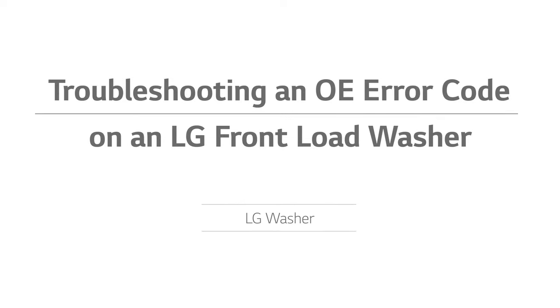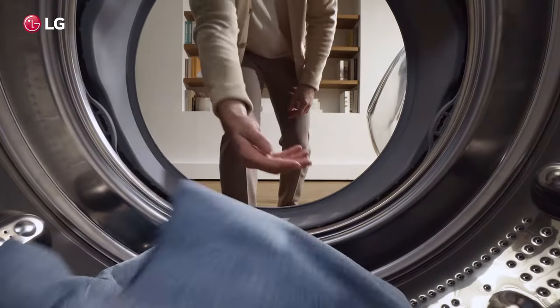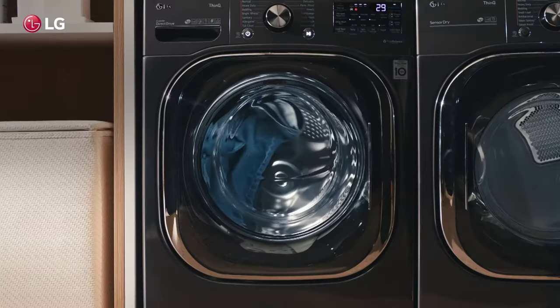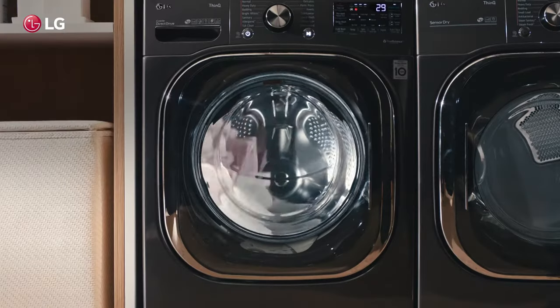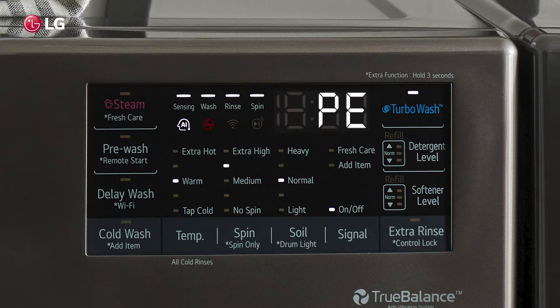Troubleshooting an OE error code on an LG front load washer. LG makes it easy to diagnose problems with your front load washer should you run into any issues. If an issue occurs, the washer is programmed to communicate diagnostic messages, displayed as codes that can assist you or a technician in getting the unit back to optimum performance.